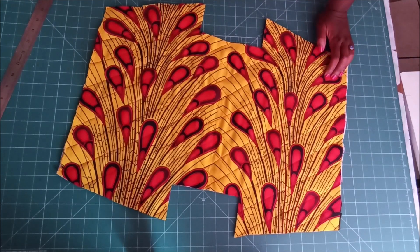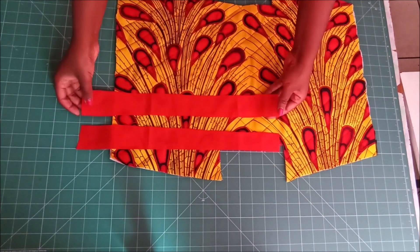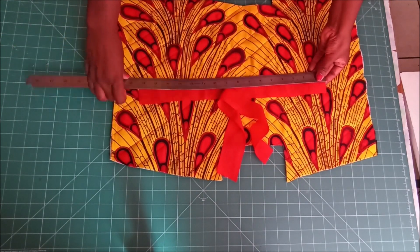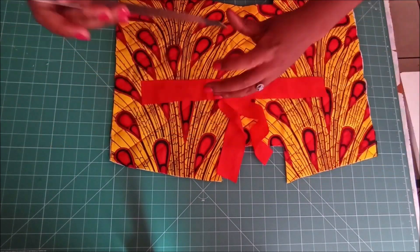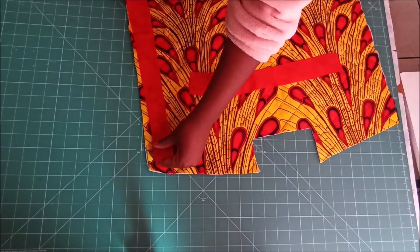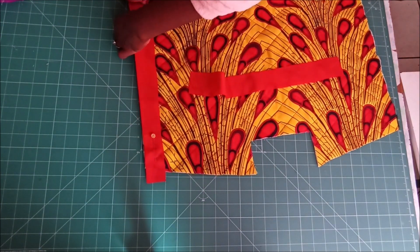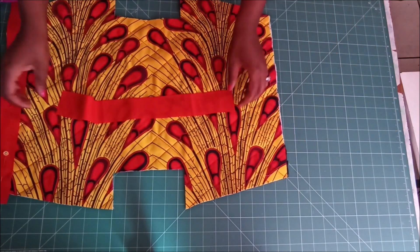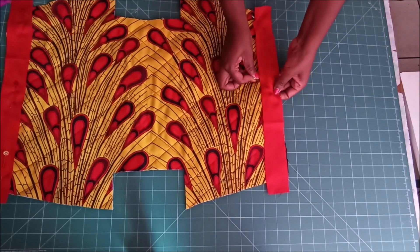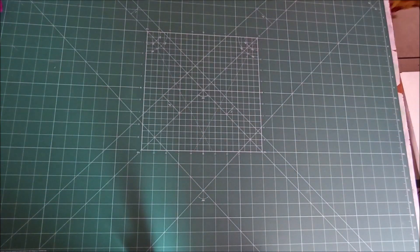To prepare the tops of the bag where I'm going to put the zip, I used these little strips of fabric. They were about three inches wide and the length is basically the same as those edges. I would put the fabric on and then pin it like that.